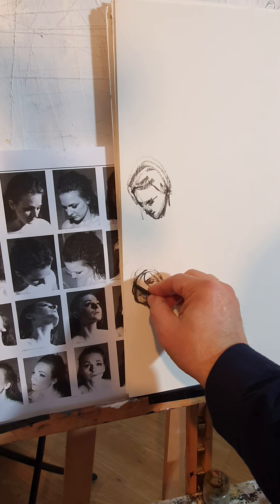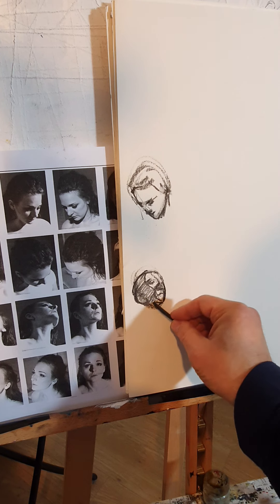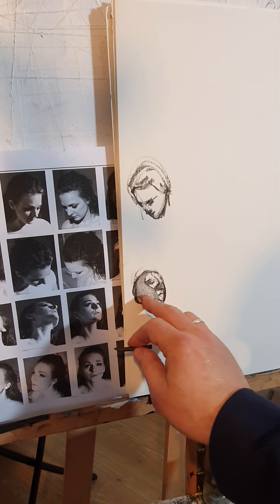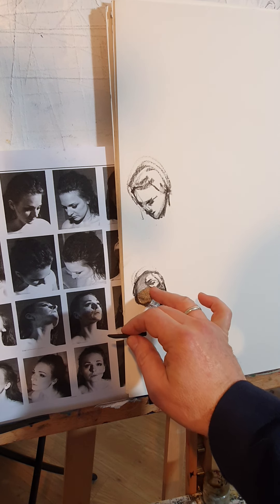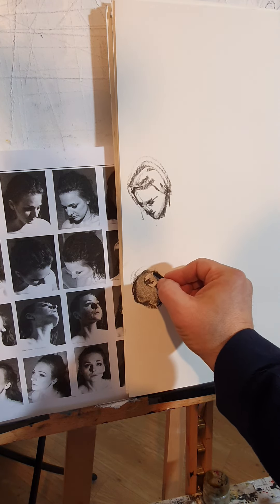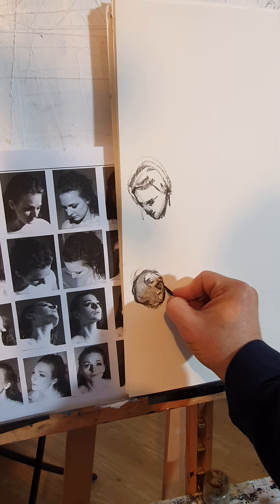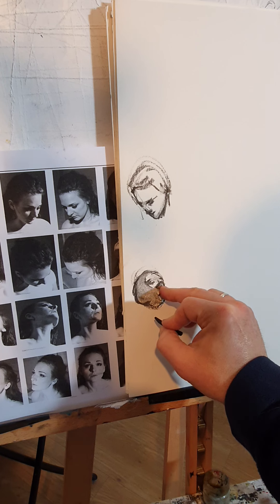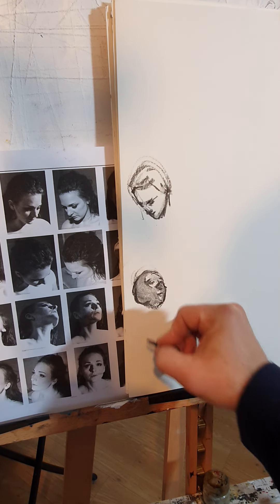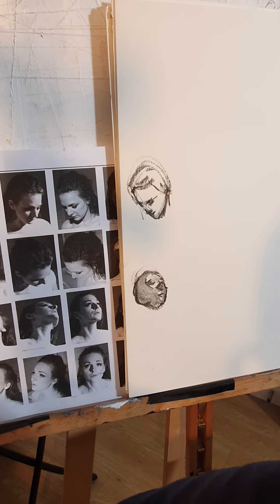The gestures looking up — and all this is shadow, so keep it light. Keep the shadow light. Nostril — nose, sorry. Nostril, nose, forehead, eyebrow, eye, cheekbone, and lip. How about that? It's basically very simple, very very simple.